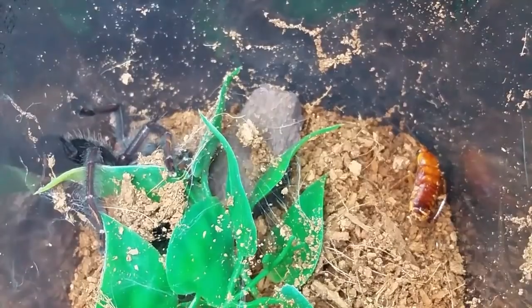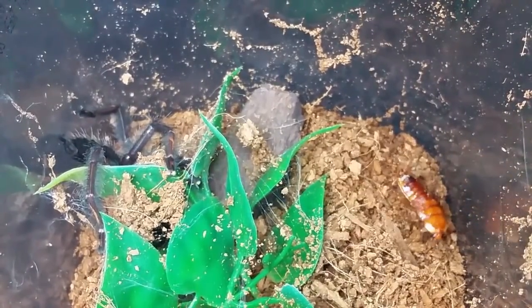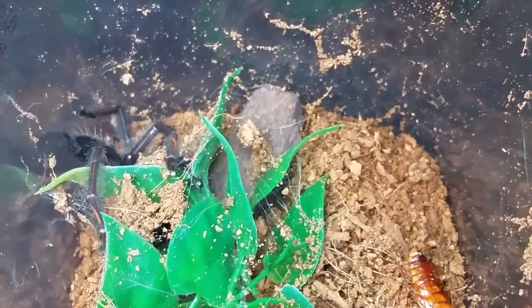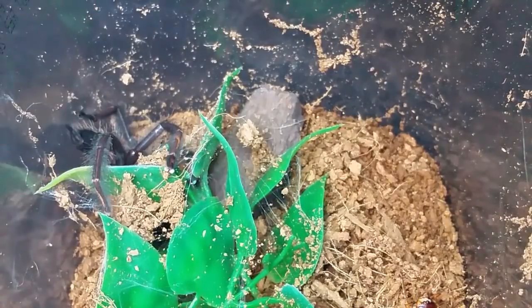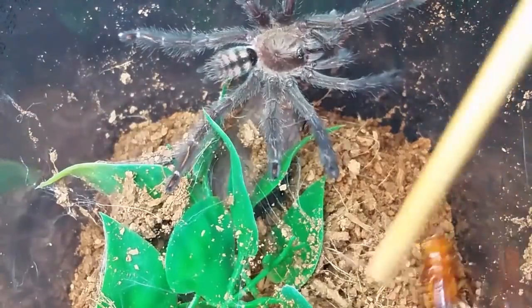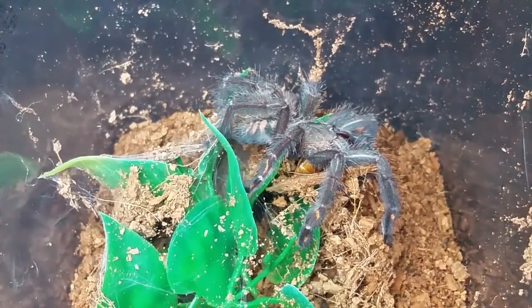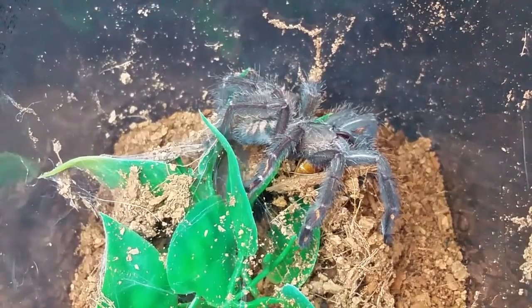It doesn't have those really jet black colors yet — it still has that dull, grayish-greenish hair paste color that they get at this stage. There you go — took you long enough. So there's a beautiful Psalmopoeus irminia.